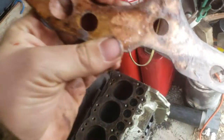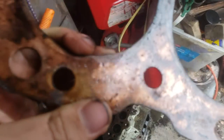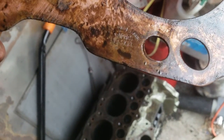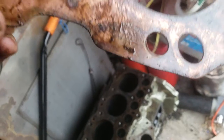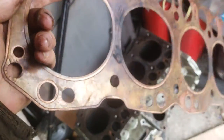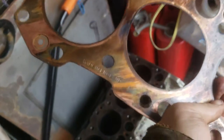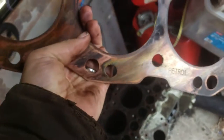This one says 'Made in England, Petrol' and even says 'Rover' - Cooper's gasket. The other one I've got, the Series 3 one - the markings are on this side: 'Petrol, Made in England' - no Rover, no Cooper's, nothing. Interesting.